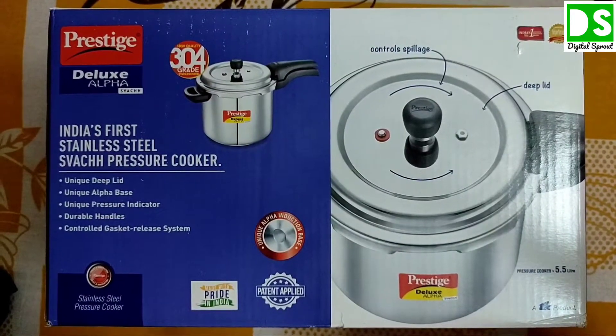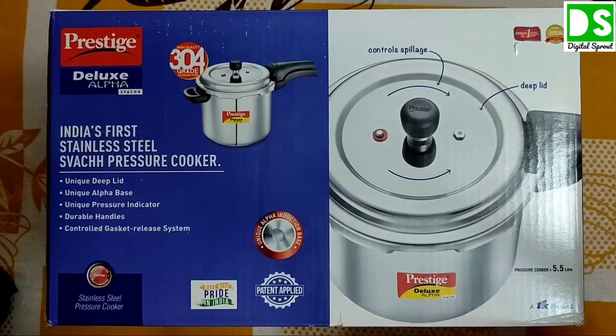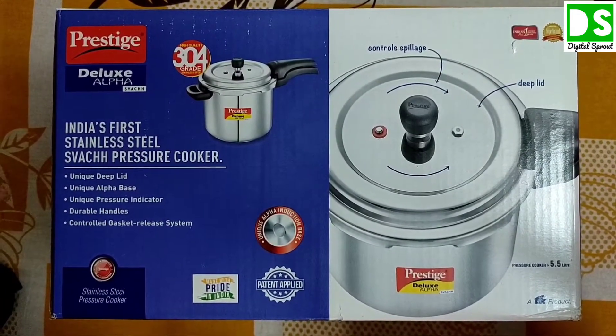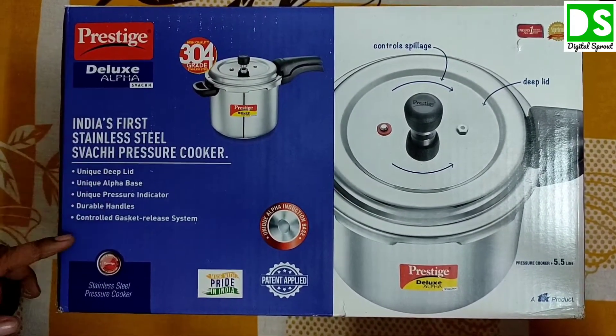Welcome back to my channel Digital Sprout. Dear viewers, today I am going to unbox this Prestige Deluxe Alpha Soch pressure cooker, which has so many intelligent and salient features. I will discuss them with you one by one.